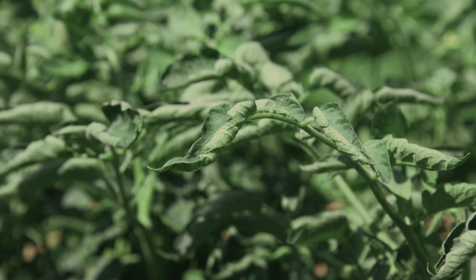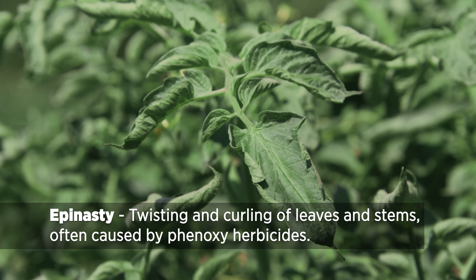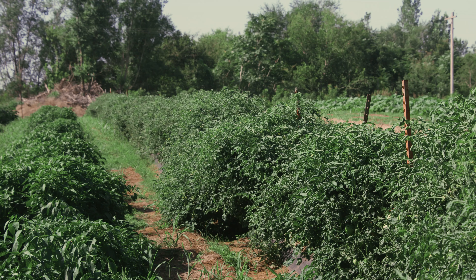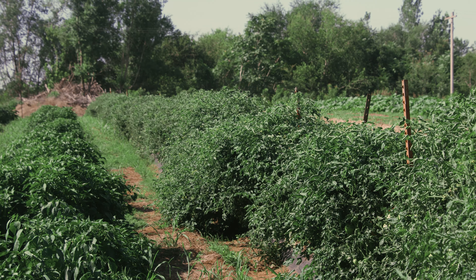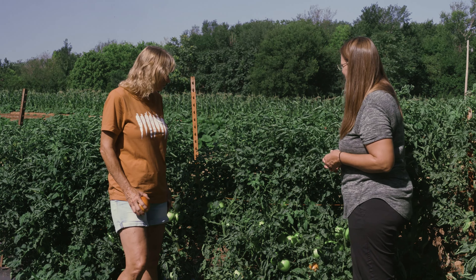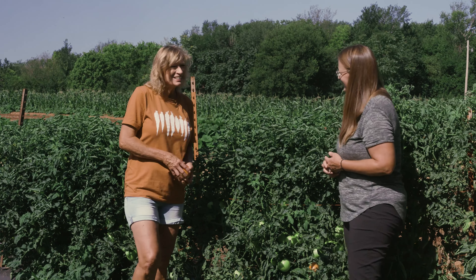Looking at the leaves, some are curled up and some have this distorted, what's called epinasty. This could potentially be some 2,4-D damage — possibly residue from compost that was brought in. But normally, if they weren't directly sprayed with 2,4-D or something like that, they're going to grow out of it and it doesn't usually affect production. The newer leaves look fine and everything is growing well.